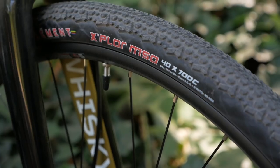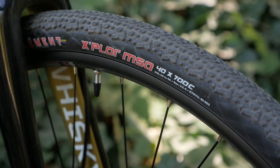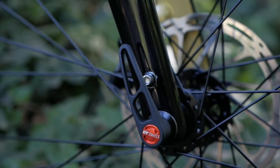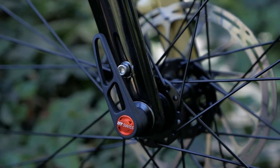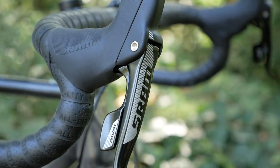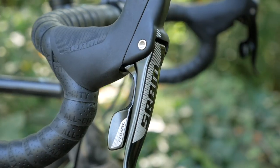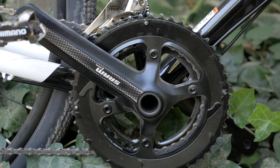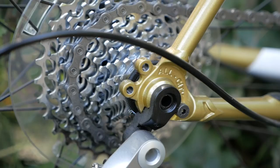Before I get into the ride quality of the bike, let's talk about the specs. It comes shod with the Clement MSOs at 40 millimeters wide. On the front end, it's got a Whiskey carbon fork, which nicely has eyelets for fender mounts — definitely a necessity here in the Pacific Northwest. In terms of gearing, it's an 11-speed SRAM Rival groupset with hydraulic brakes, which are super nice. The shifting is really crisp and light, so a really good spec build in terms of the controls. The chainrings up front are a compact double, so 50-34.